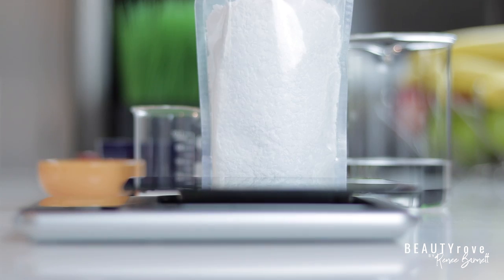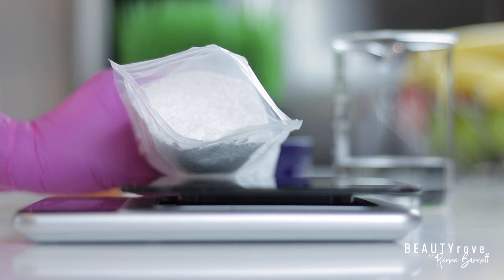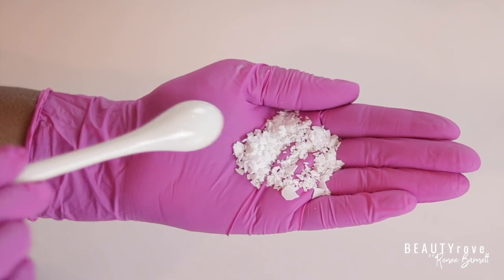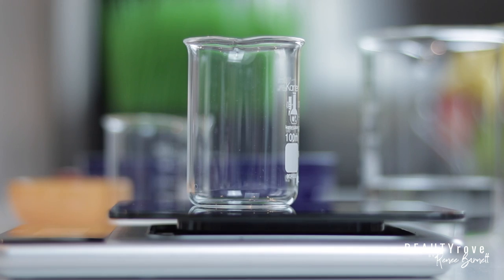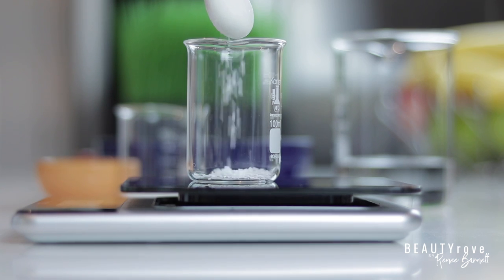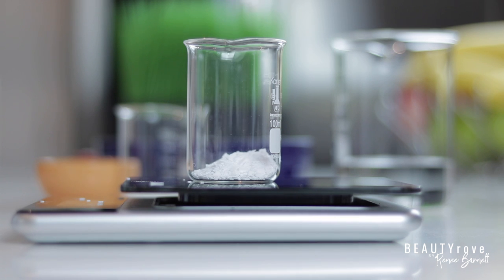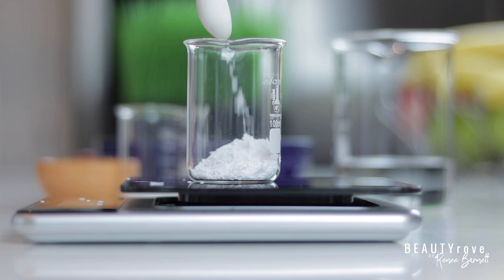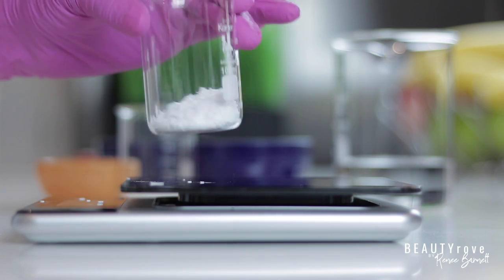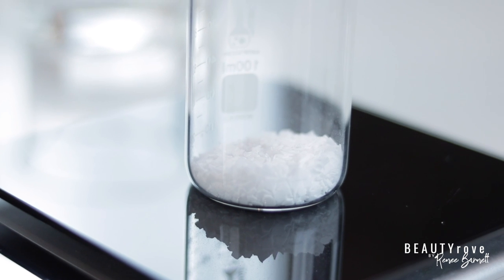My next ingredient is acetyl alcohol. You might be thinking — alcohol? Yes, I'm using acetyl alcohol as my second emulsifier and to give my moisturizer the perfect texture. Although we associate the name alcohol with a drying agent, this particular fatty alcohol is very moisturizing — it actually binds moisture to the skin. It's typically derived from the coconut tree and it helps to combat dry, flaky skin.